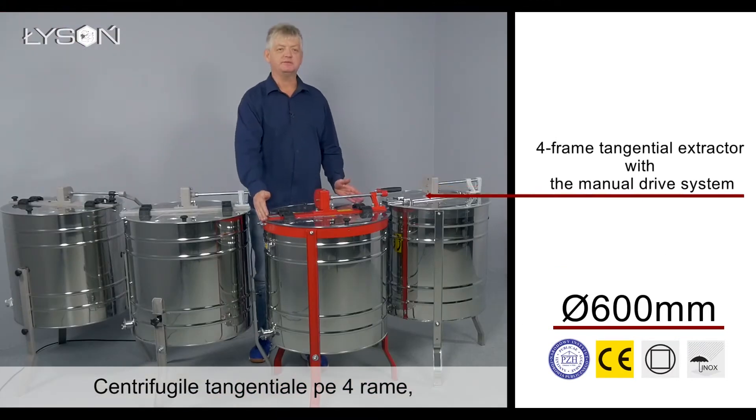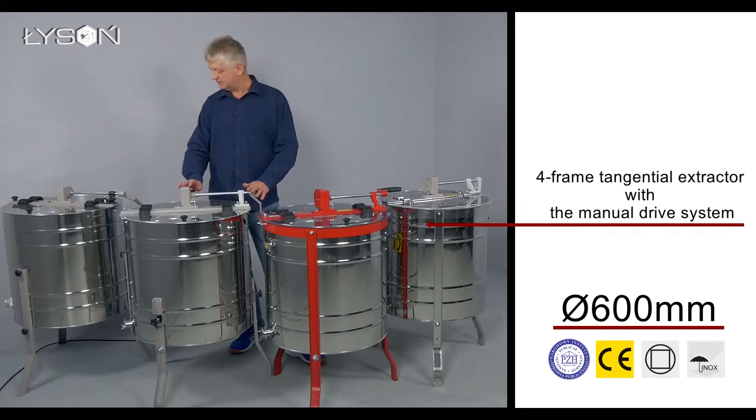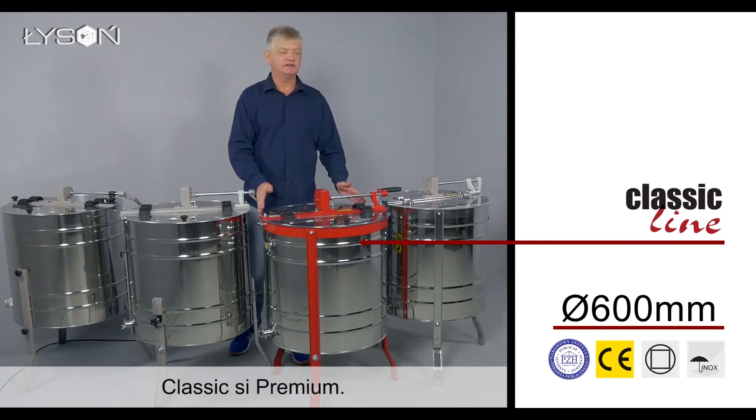Four-frame tangential extractors with 600 mm of drum diameter are offered in four lines: Minima, Optima, Classic, and Premium.